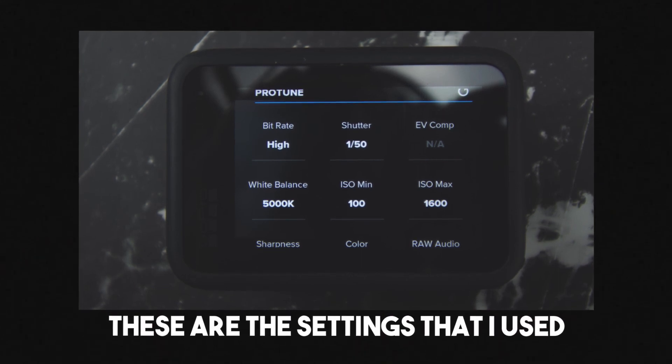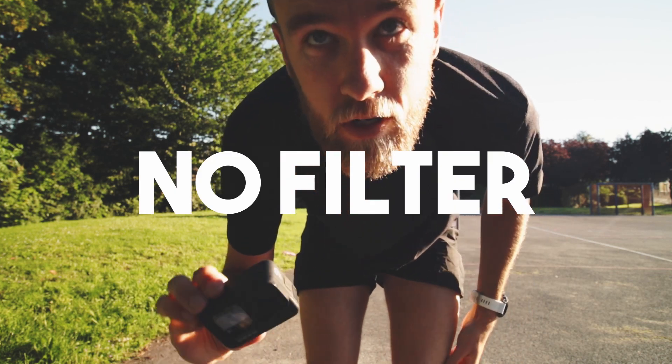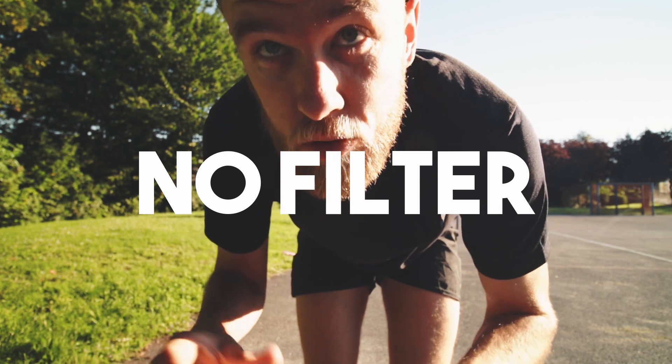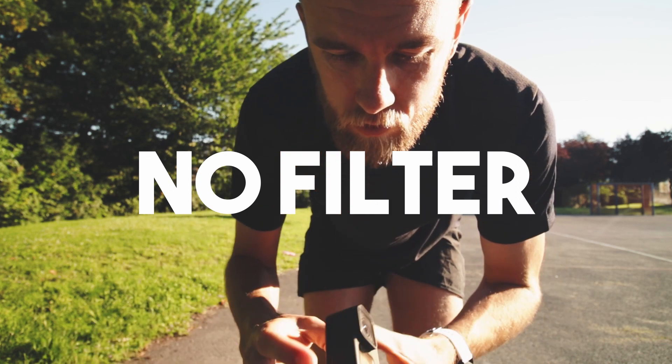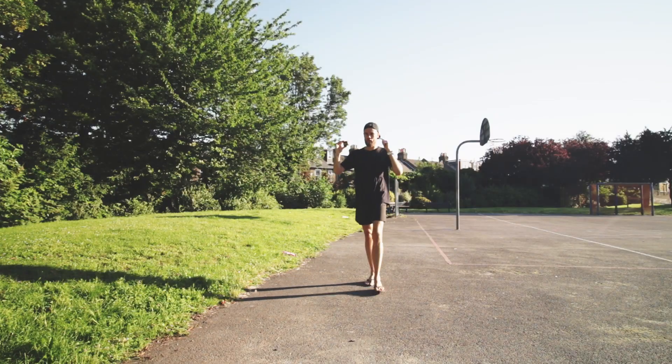I'll shoot a quick one with no ND filter on, so you guys can see what that looks like, and then we'll shoot a couple with ND filters on. HyperSmooth with boost is on. 25 frames per second, shooting at 1/50 — this is completely blown out. I can't use this, it's unusable. Don't ever do this. This is insane.